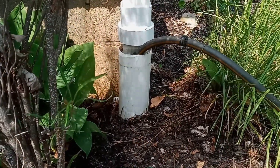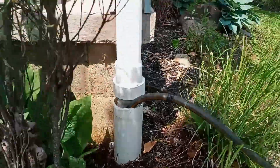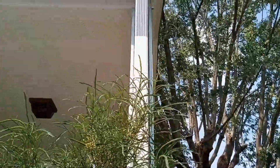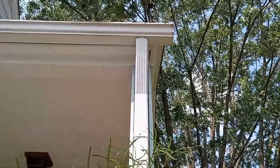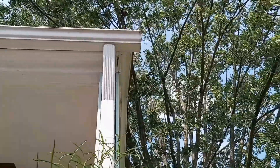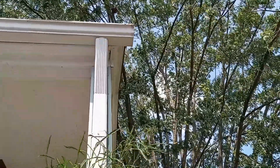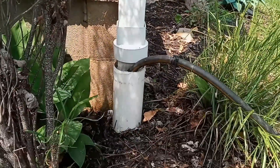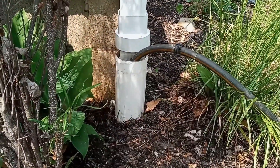So the problem was definitely not at the downspout elbow. All the debris, I think, has been pushed down through the line when they did a gutter clean here. They did a great gutter clean, cleaned the downspouts, but the debris all came down through the downspout at one time. Let's go out to the street and take a look.